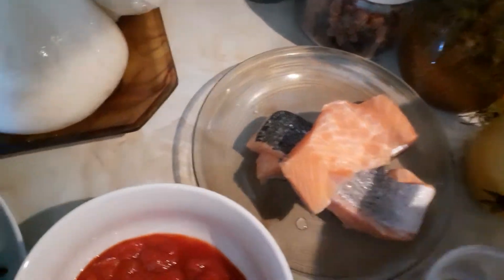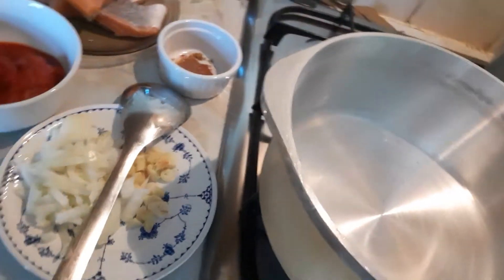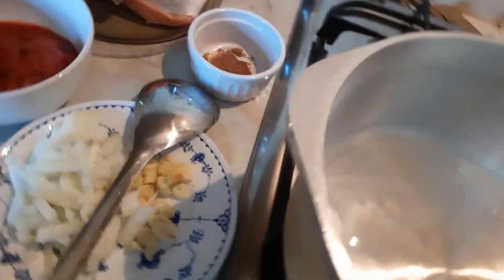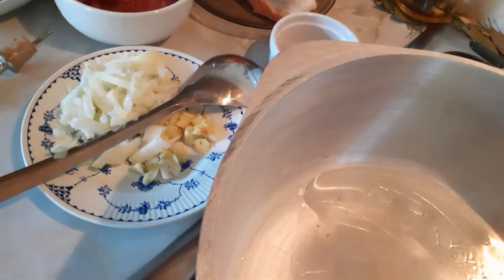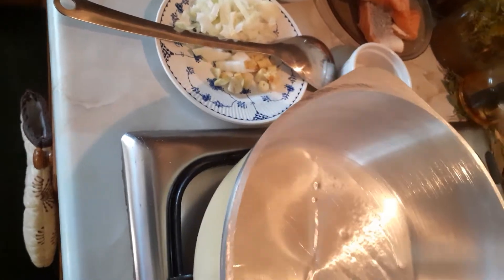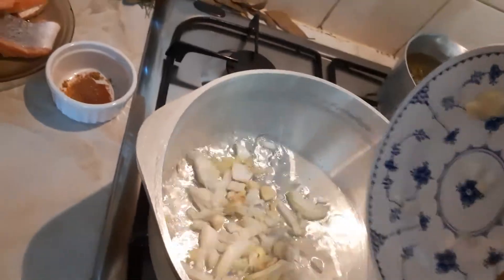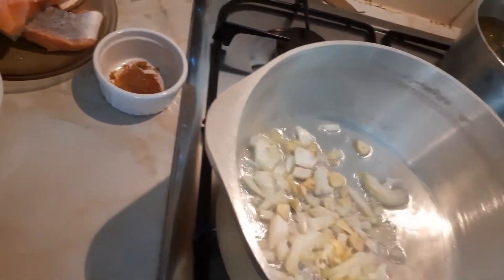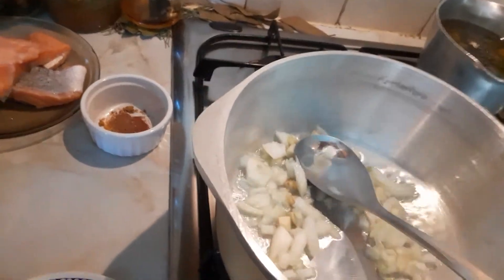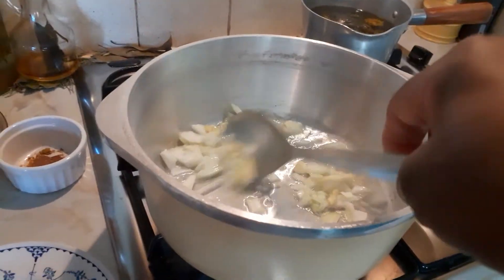I'm going to tip in my oil in my saucepan and start the cooking. I hope everybody's keeping safe and washing their hands. So I'm going to tip in my onions — I'm going to fry my onions.